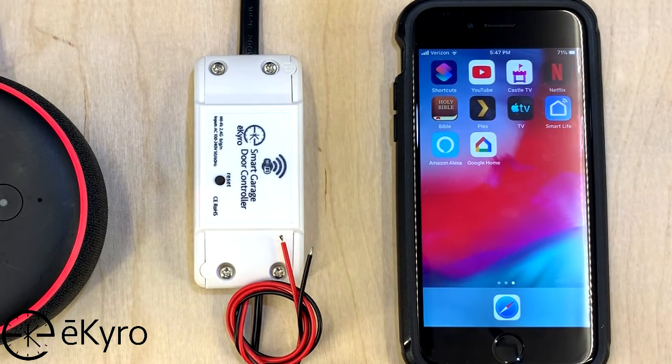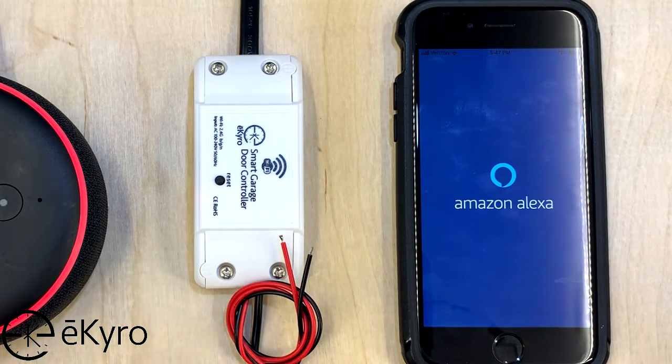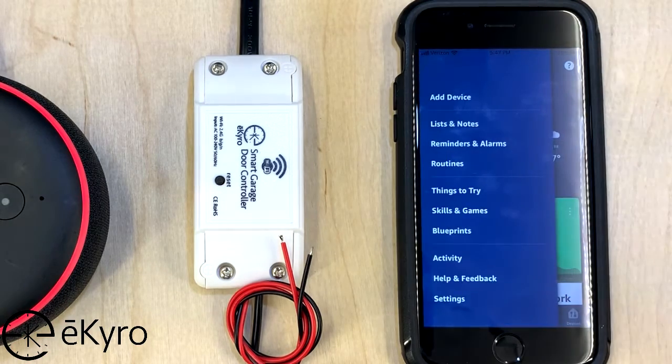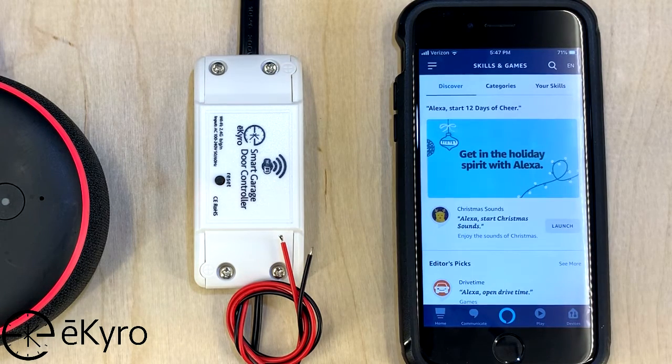Now that we've verified that we have that connected, we can go into the Amazon Alexa app that is connected with this Amazon Alexa device. To get started we would go into the menu button in the top left hand corner and we're going to go to Skills and Games. Our first step is going to be to add the Smart Life skill within the Amazon Alexa app. That will take all of the devices that I have in Smart Life and transfer them over to the Amazon Alexa app.